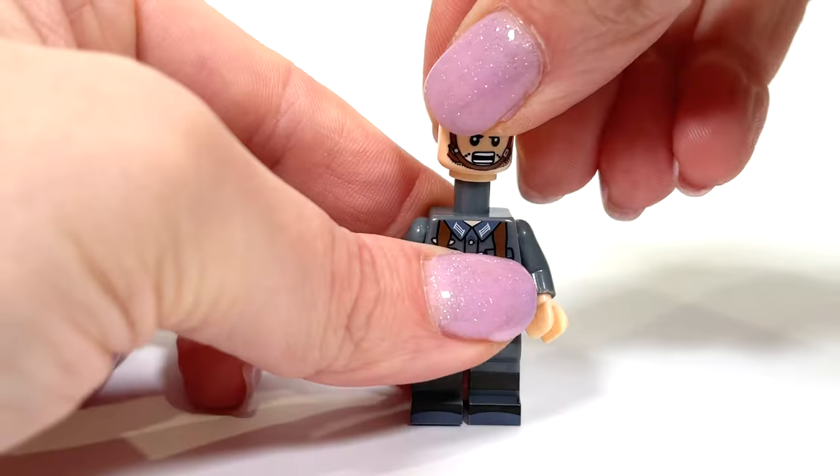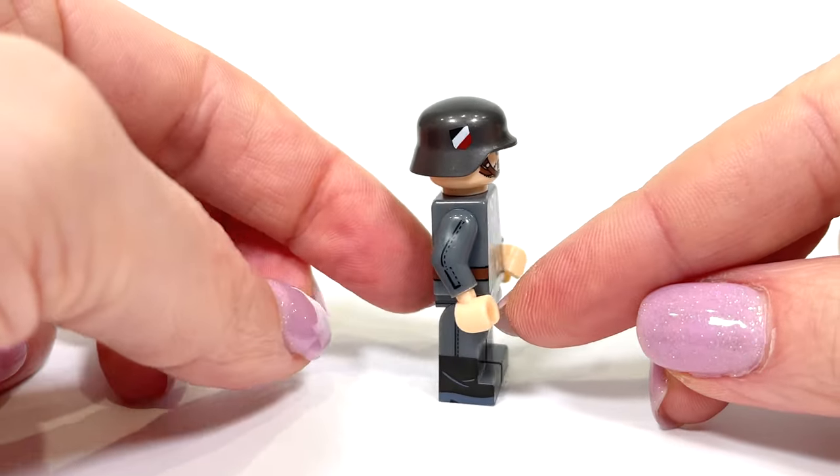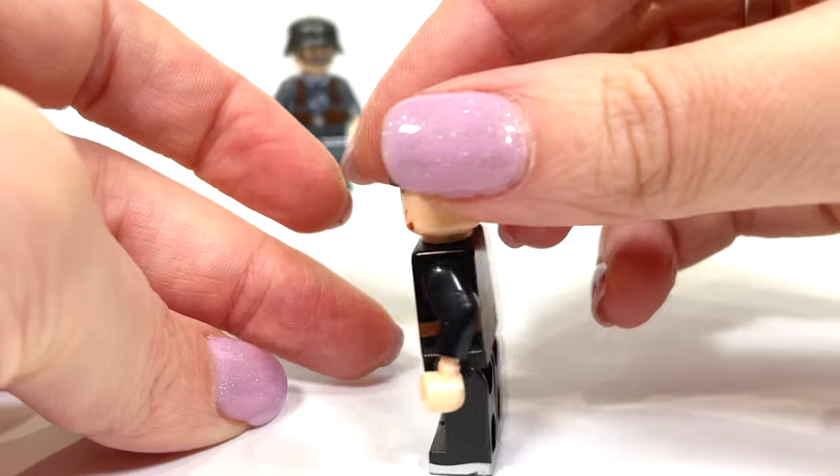I will assemble the first soldier — the loader. How well the prints are made. Next soldier, this is the gunner. So serious! Wondering what his rank is?